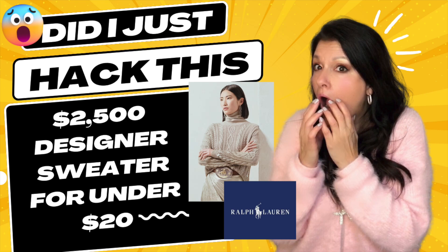Hi lovies, it's Gina. Sorry I took two weeks off. The holidays were so hectic. How about you guys? How were your holidays? Were they hectic too? Are they getting too much? I feel like they're just way too much work.